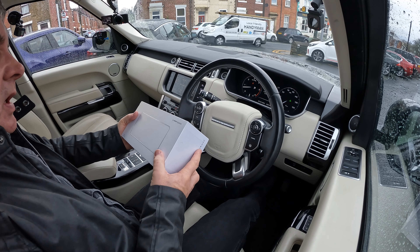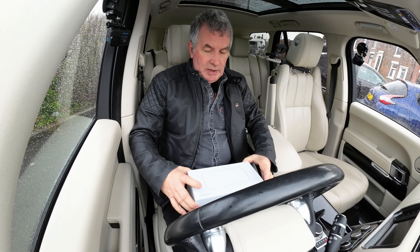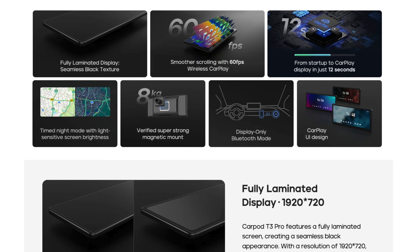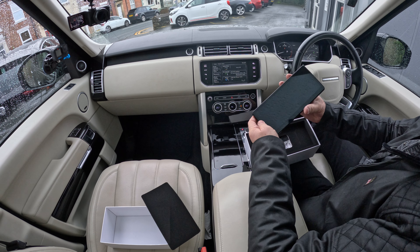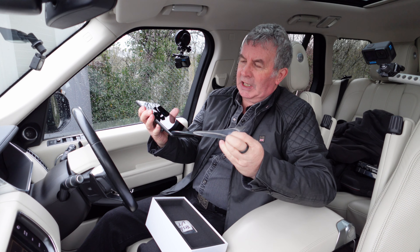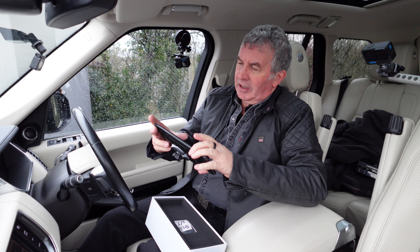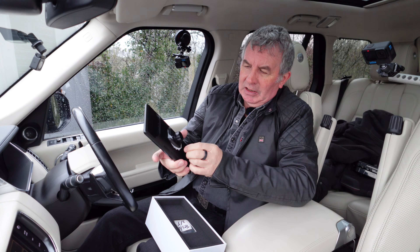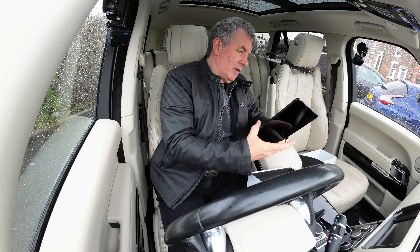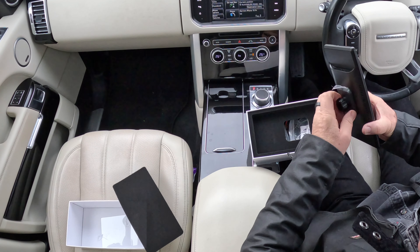I've been sent this by CarPod Go and I'm just going to open it now. It's an Android and Apple CarPlay device. Hopefully you'll be able to see it — it looks like a beautifully made thing. There's a screen protector on it, and I'm assuming that's what it is. I should be taking that off because I did read somewhere about it being protected edge to edge.